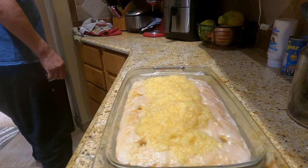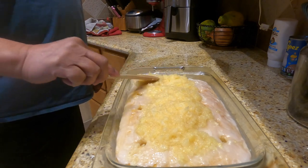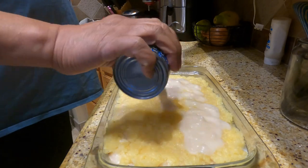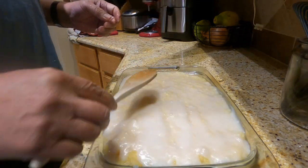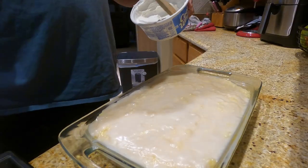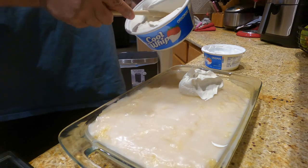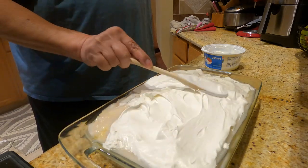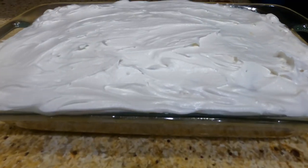Just place the crushed pineapples and spread it out. Now pouring the cream of coconut. Now I'm going to put the whipped cream. Now the whipped cream is all over the cake.